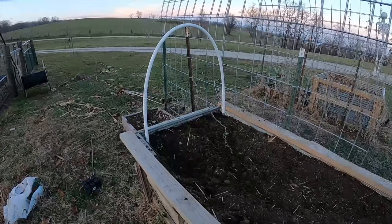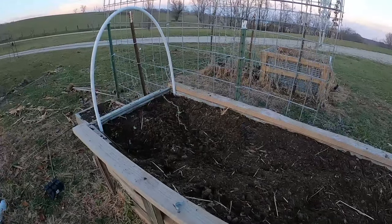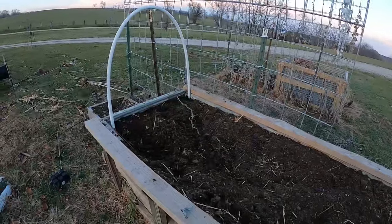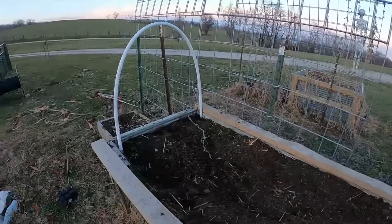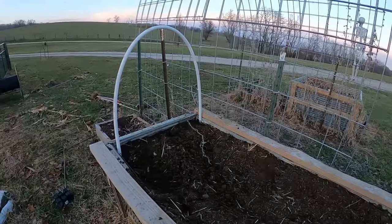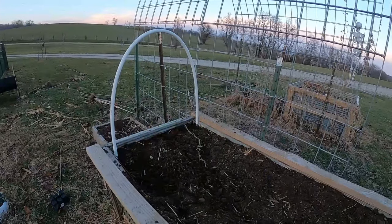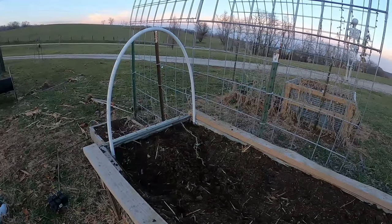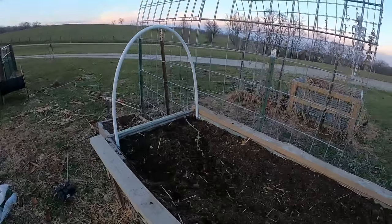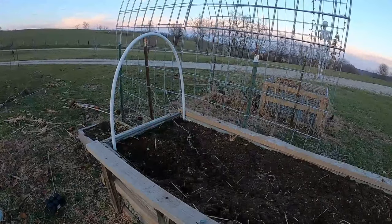So I got the first one in and mounted. This is 31 inches wide, and I cut it at 6 foot. I think I probably would have been okay at 5 foot. If I do the other bed, I'm going to go at 5 foot, just because the PVC is 10 foot, and that way I can use two sections for each pipe rather than having to waste 4 foot of it.